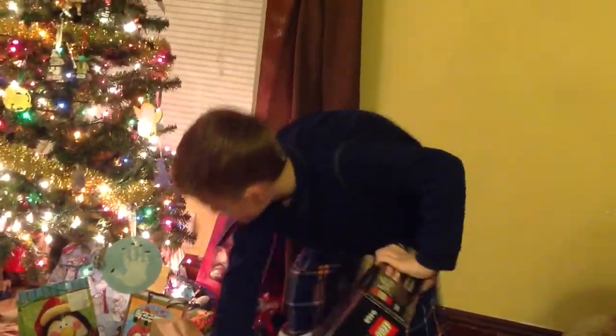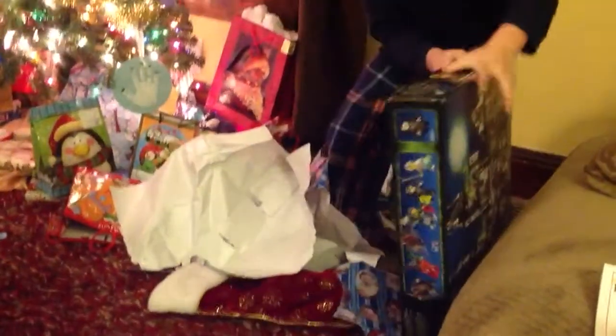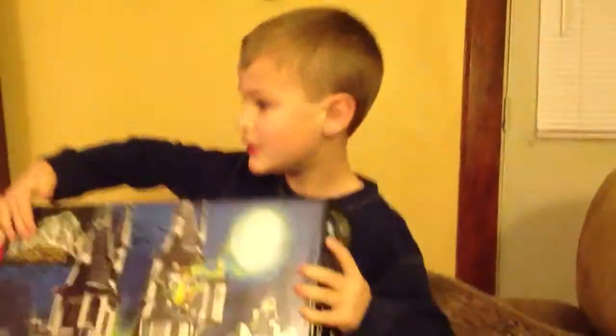Nice try, Mom. Next time. It's from Santa. Yeah. You're not going to adjust. I will glue the pieces, but I don't need to adjust it.